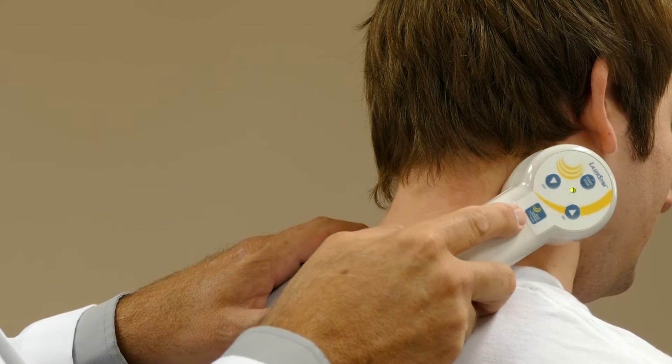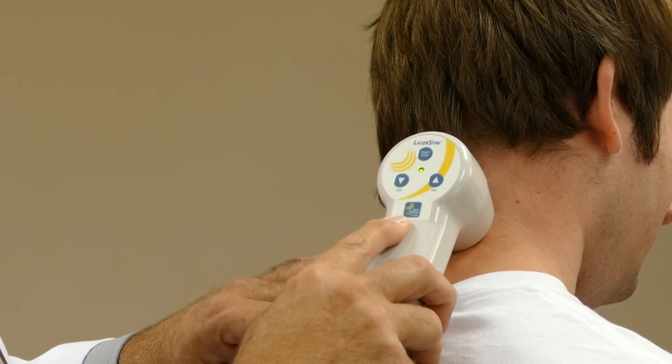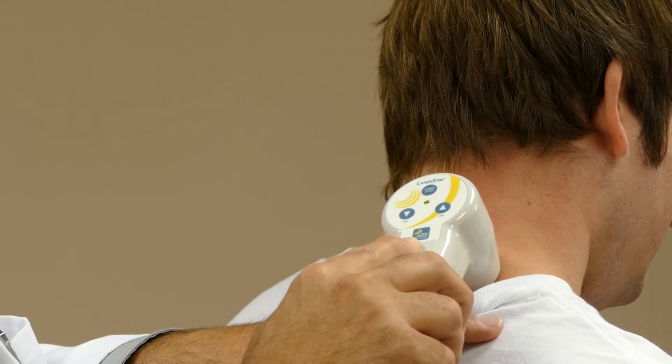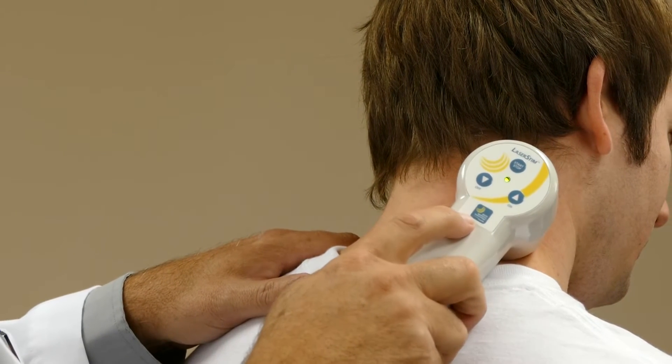When we locate an area that needs to be treated, we'll note that the green light will turn to red and we'll hear an audible tone. It's important to scan nice and slowly and to give the equipment time to use the interactive feedback to locate the areas that need to be treated.